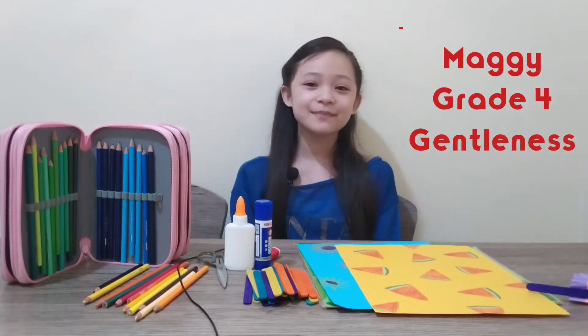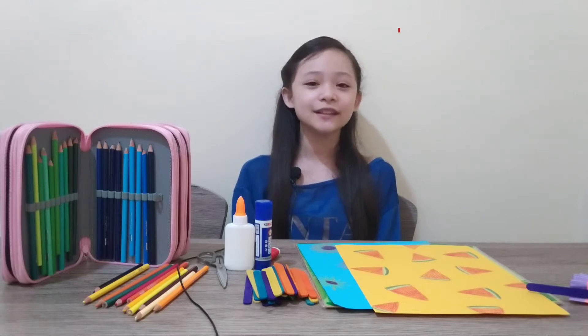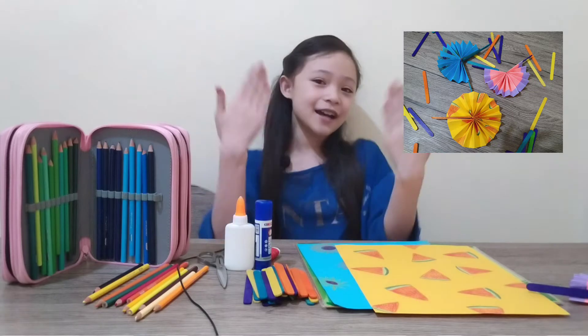Hello everyone! My name is Maria Jillian L. Casilla. Great for Gentleness. Today I'm going to teach you how to make DIY summer fun. Let's go!